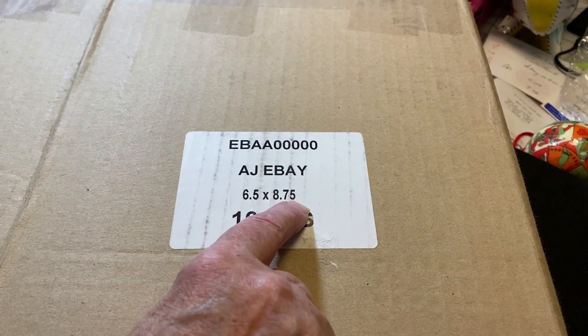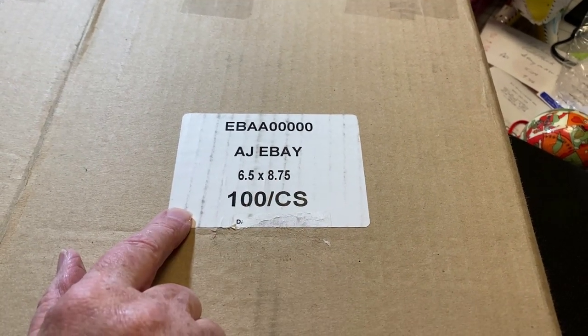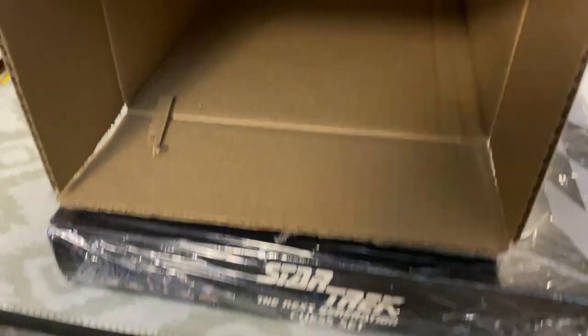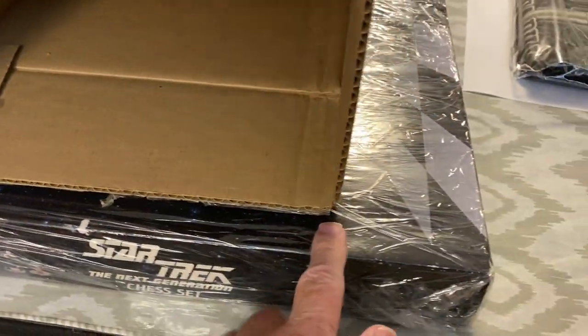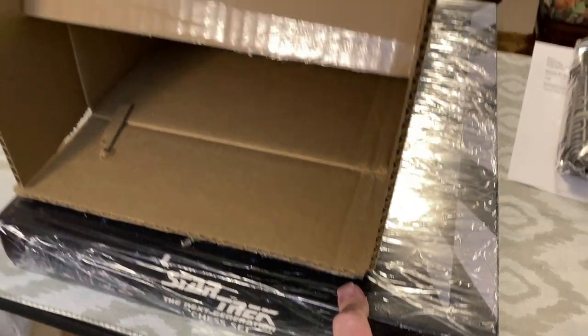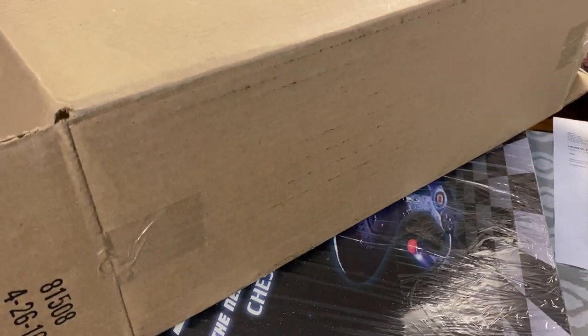I'm recycling this eBay box where I ordered some six-and-a-half by eight-point-seven-five padded envelopes, for this Star Trek Next Generation chess set. As you can see, the box isn't wide enough, but we're going to take care of that by reconfiguring this box. You can reconfigure any box you want — we just need to find the center point of two opposing panels.